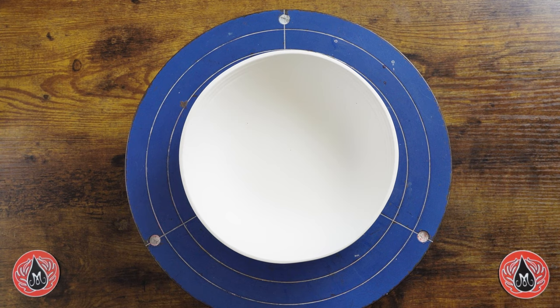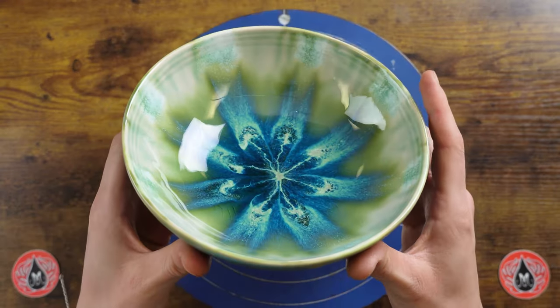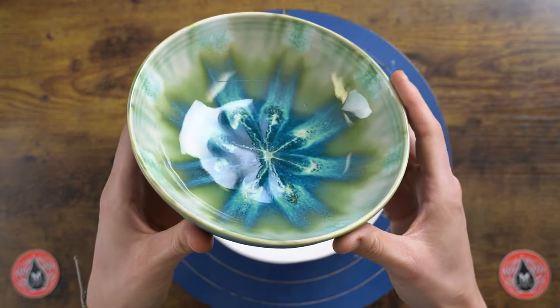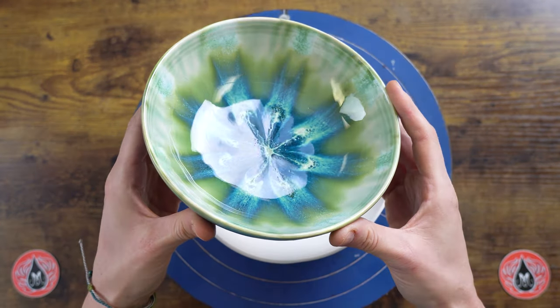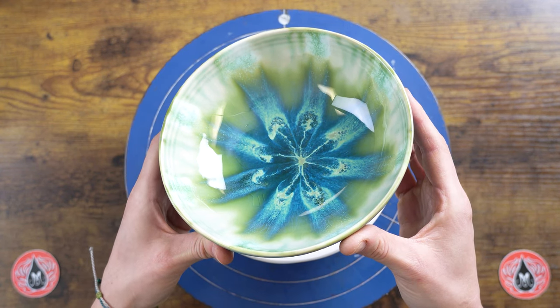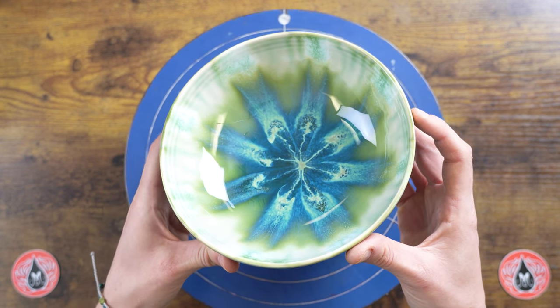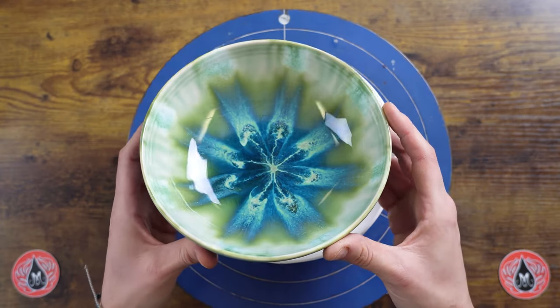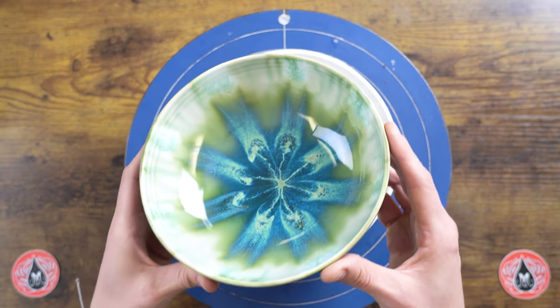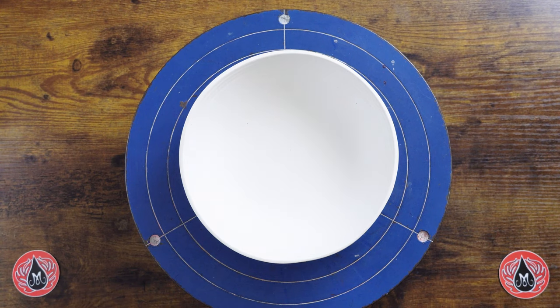Hey there, Mudroomers! It's Carmen here with Mako, and today I'm going to do a tutorial for this project. We just recently posted about this project and got a lot of questions about the plopping technique that was referenced in the written project instructions.